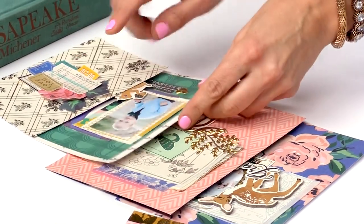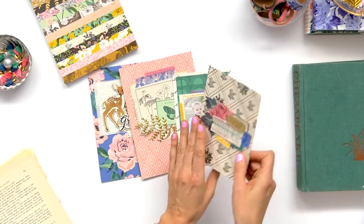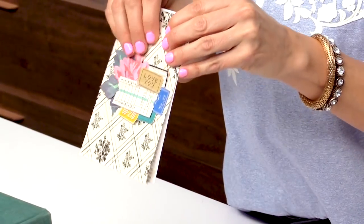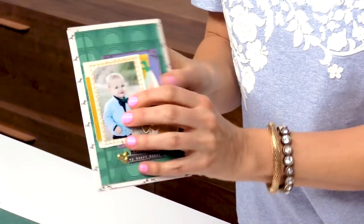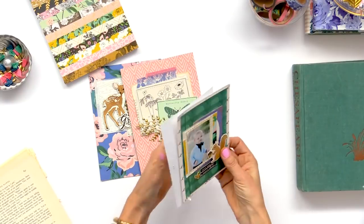I'll just eyeball and take the pictures that I have and leave myself some room for embellishing. One thing I do when I make this kind of mini album is I make all the pages separately — a page with nothing on the back. The reason I do that is because I like to sew through my pages with my sewing machine. If I create my page back to back, then if I stitch on this side I'd be stitching on the wrong side. So I keep the pages separate so I can stitch anything I want, then later glue the two pages back to back.